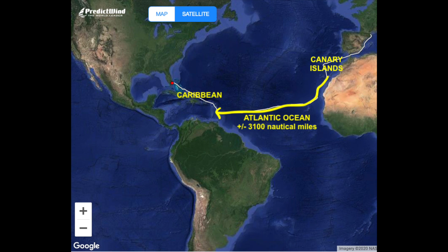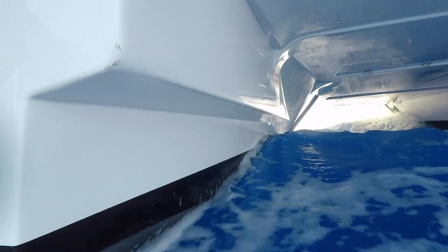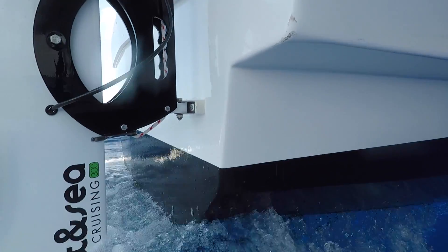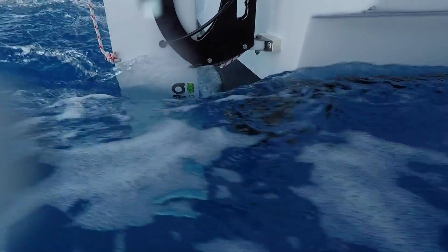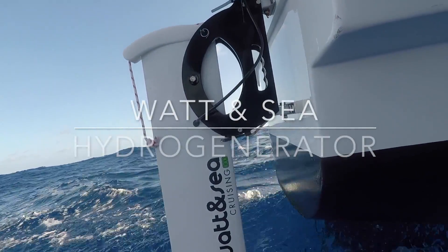We made an Atlantic crossing from the Canaries to St. Lucia in November 2019, and we discovered while we were in the Canaries the Wattensea hydro generator. We thought it was a great piece of gear and we knew this would be very valuable for any cruising boat.